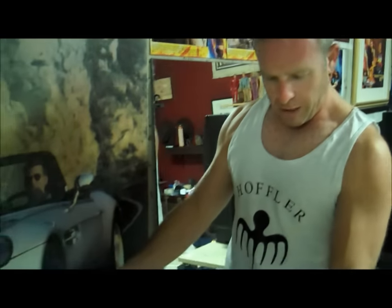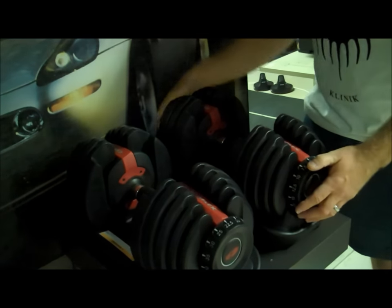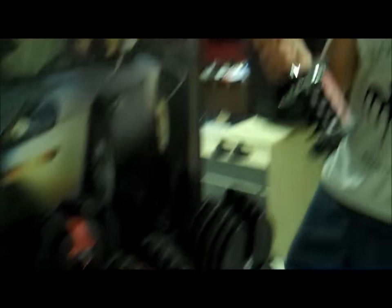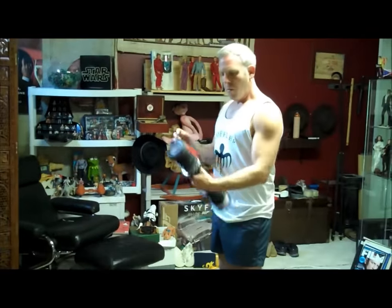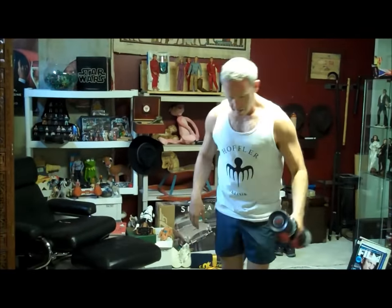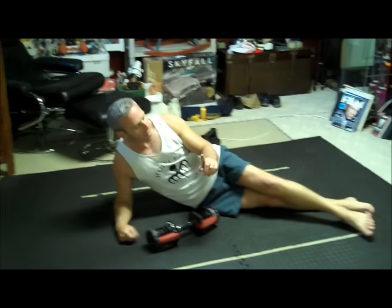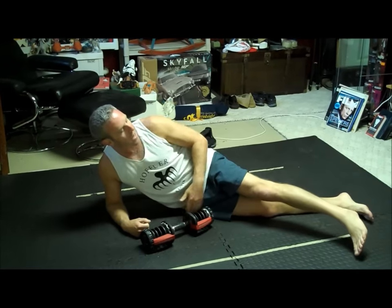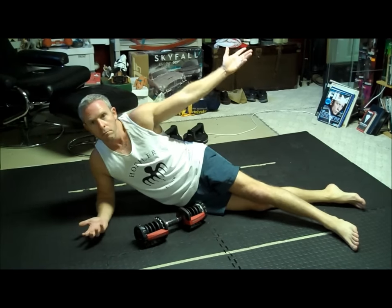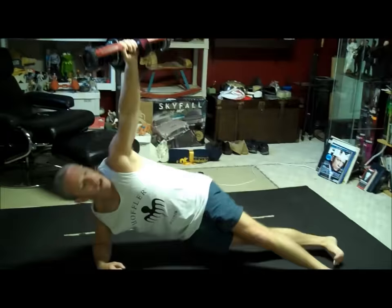Now you're going to need a dumbbell — keep it really light. I love these Bowflex adjustable ones because you have your whole set right there. When I say lightweight, I'm using five pounds. Choose light because it involves some crazy movements. Get down on your side on your right arm. Take your left leg and put it forward, just like you're watching TV. Take your weight and bring it up, then raise yourself up.